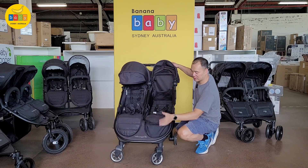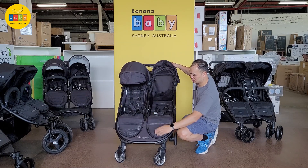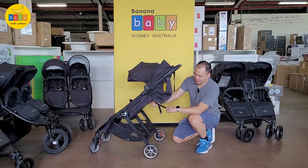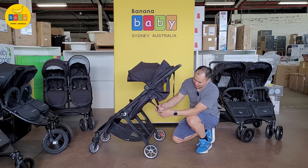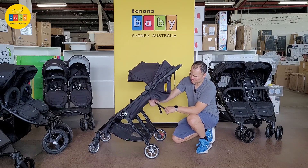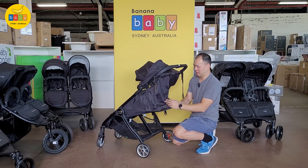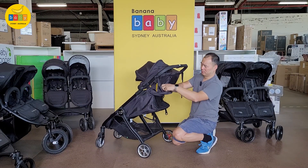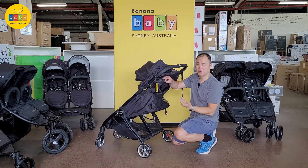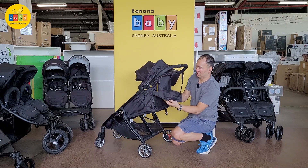To put the footrest down there's a little lever at the front — just like that — and to flick it up just flick it up. This can be adjusted at any height with a little strap and a little button. At the back there's mesh that you can roll up so you can have ventilation going through on hot summer days.